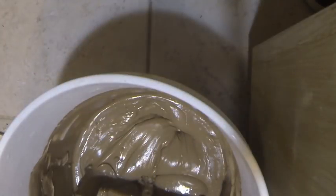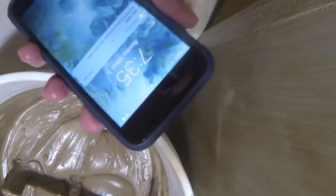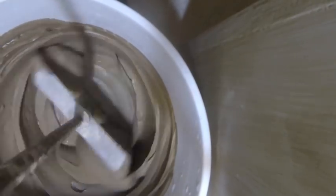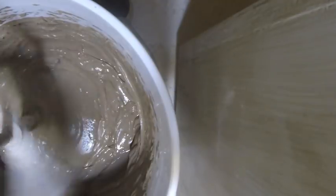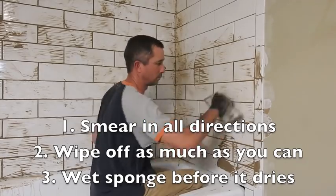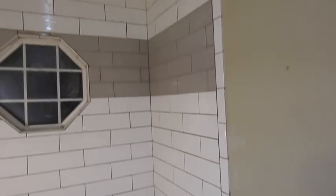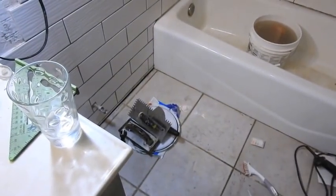It's now time to start grouting. In the bucket I've got 54 ounces of water, and that's supposed to go with 10 pounds of powder — here goes the powder. At 7:30 we let it sit for five minutes and then we start again. At 7:35 it's time to start mixing again. Now all the grout has been cleaned up — you take the sponge and wipe it down. I've got to go above that gray line all the way to the ceiling, so we're about two-thirds of the way done. Tomorrow we should be putting the toilet back in.